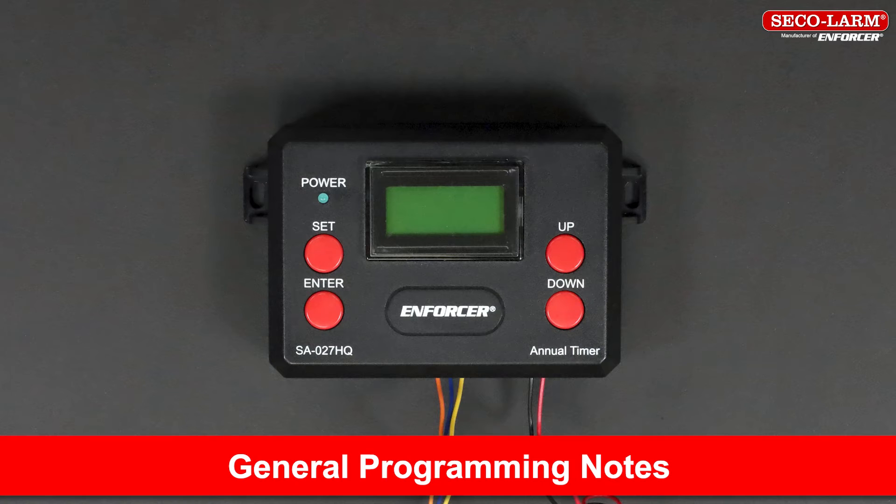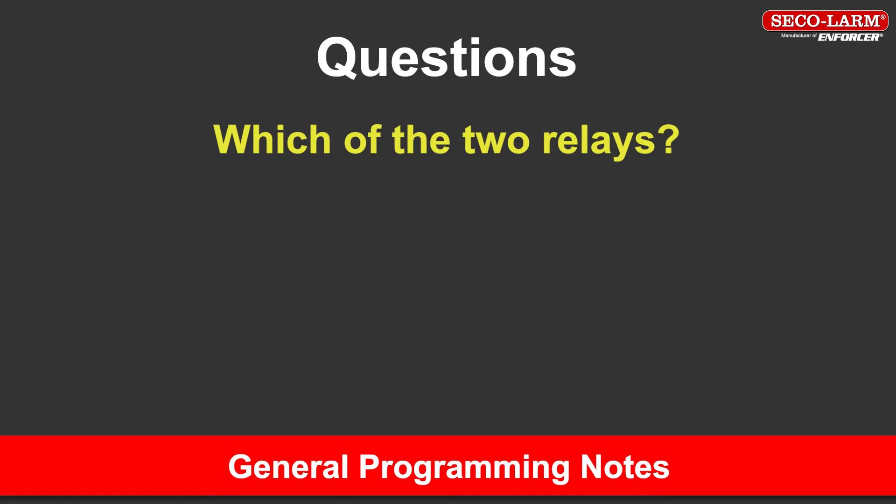Programming notes. A convenient feature of the annual timer is the ability to program it before installation. The EEPROM memory stores and protects programming instructions. Programming the timer is easier and faster if you know exactly how you want to use the annual timer as well as the functions it will perform. Following the programming instructions in order will make your installation easier. Determine which relays will operate the devices that are being controlled.